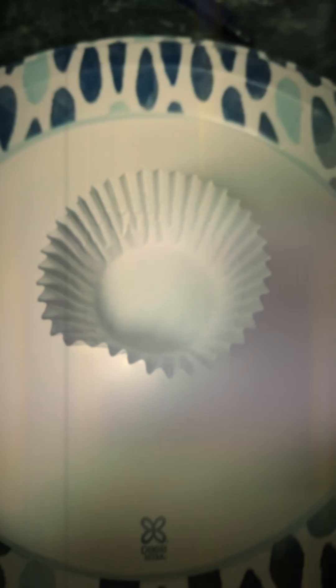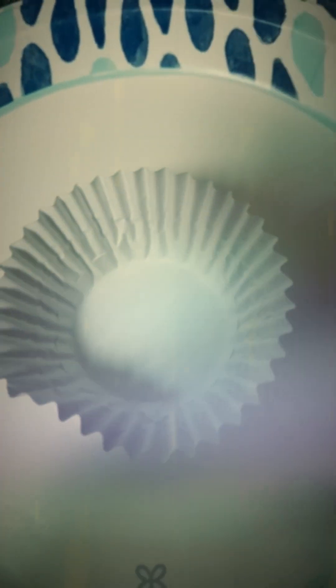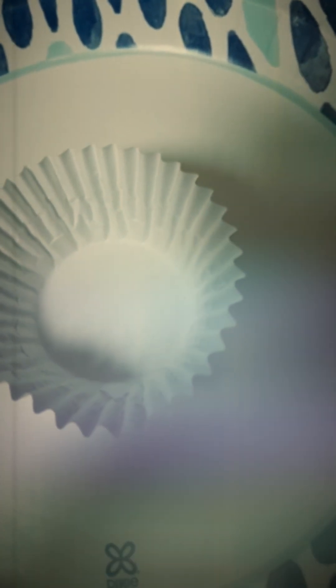You can substitute almond milk or whatever kind of milk you want — you can even use a half cup of water, that's pretty much what it says on the package. Stir it, I usually do it about a hundred times. Then take a cupcake liner and fill it up about a quarter full.